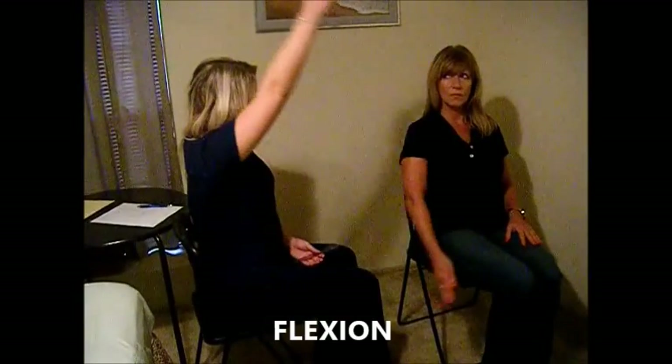So now we are going to take range of motion measurements at your joints. First, bring your arm down to your side, then bring it out in front of you and as high up as you can go.